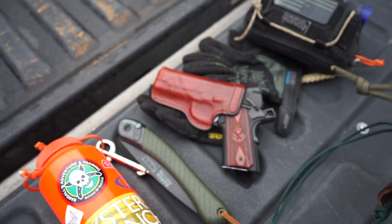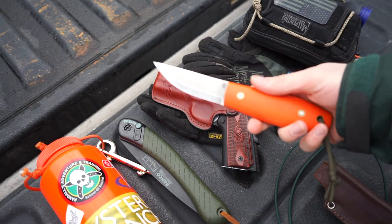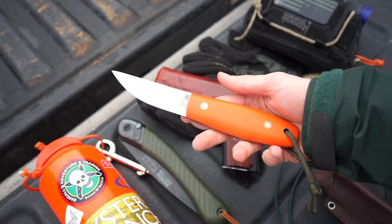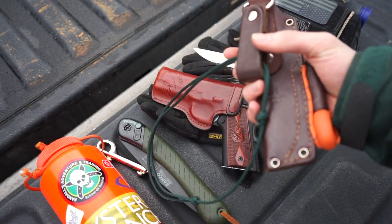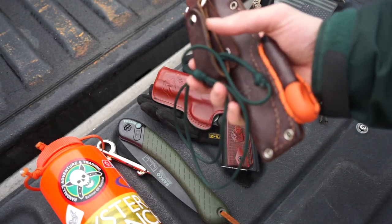For the fun of it, I just threw my 1911 in here — a Springfield compact Range Officer — it does fit pretty well and is fairly easy to conceal, though I'm not really going to be talking about that. The next part of the kit is the Laguiole Bush Tool by LT Wright.